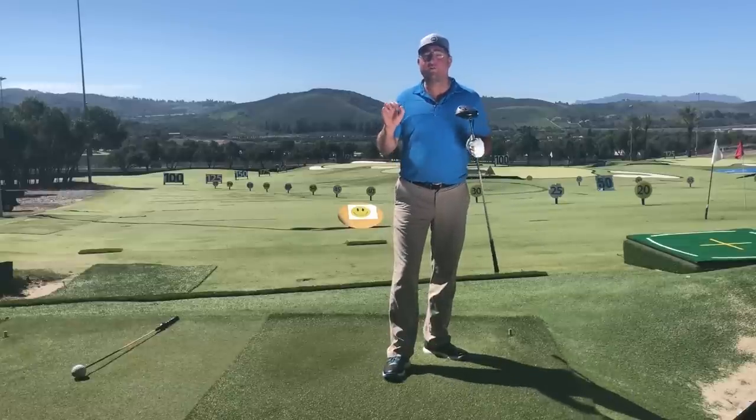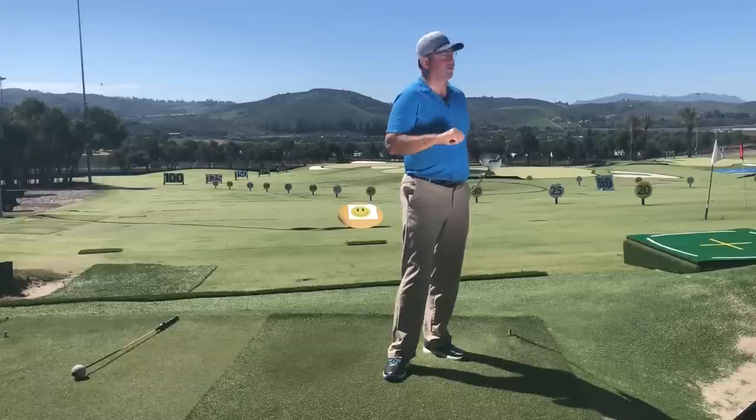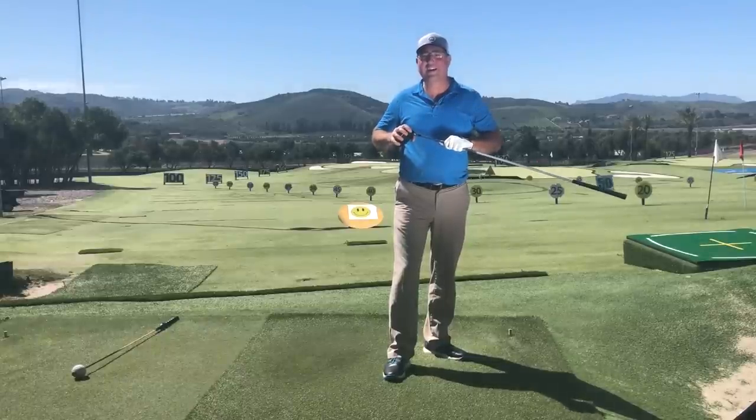Thanks so much for watching, and thanks to Golf Development Complex in Moorpark, California for the beautiful scenery. If I don't see you in the next video, I hope to see you longer and straighter down the fairway. Take care.